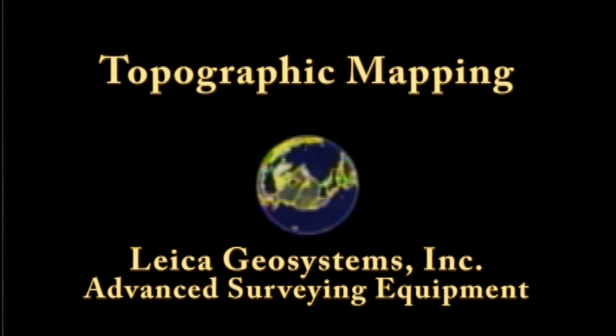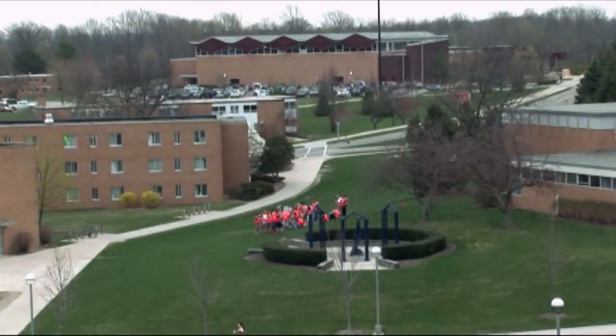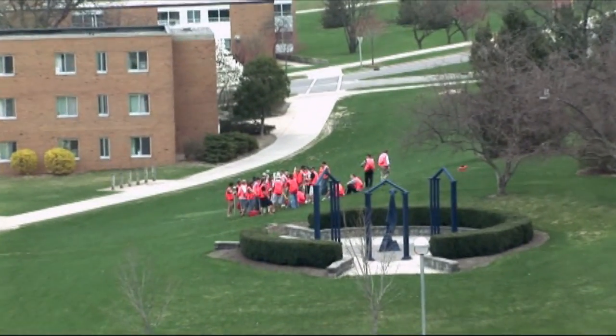Who are these people wearing orange suits? Right there! Those are Ferris students using Advanced Leica Geosystem Surveying Equipment.